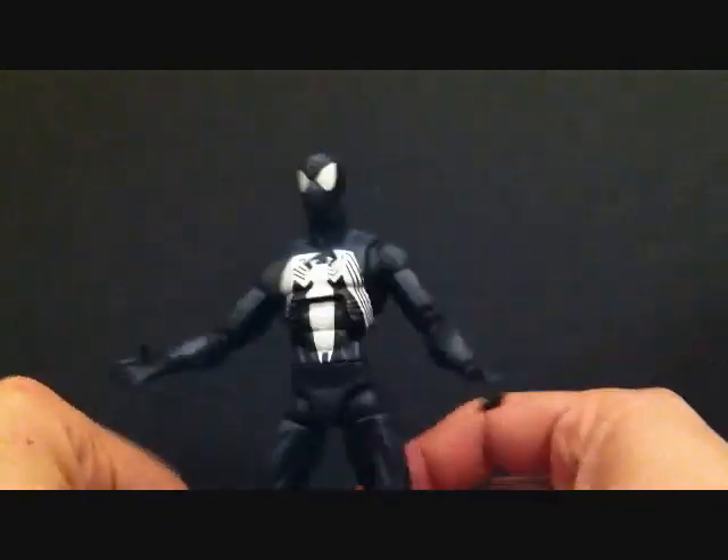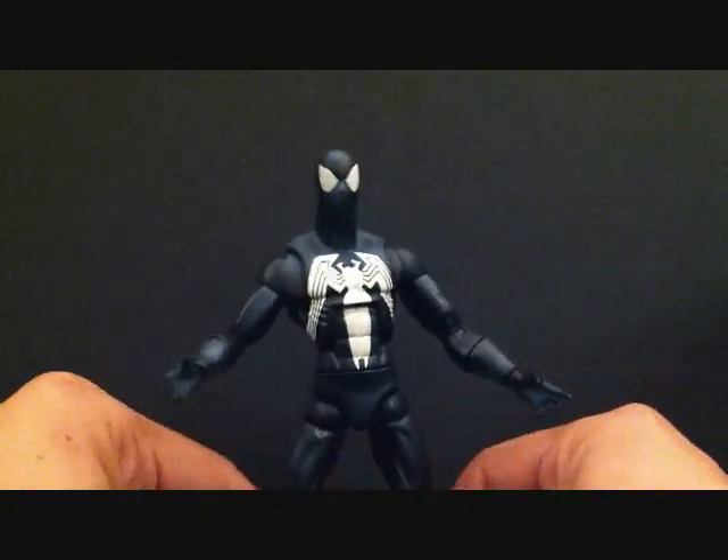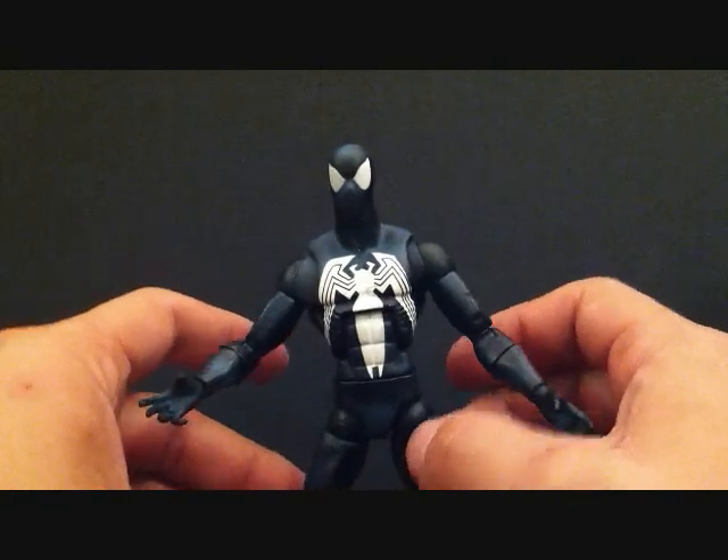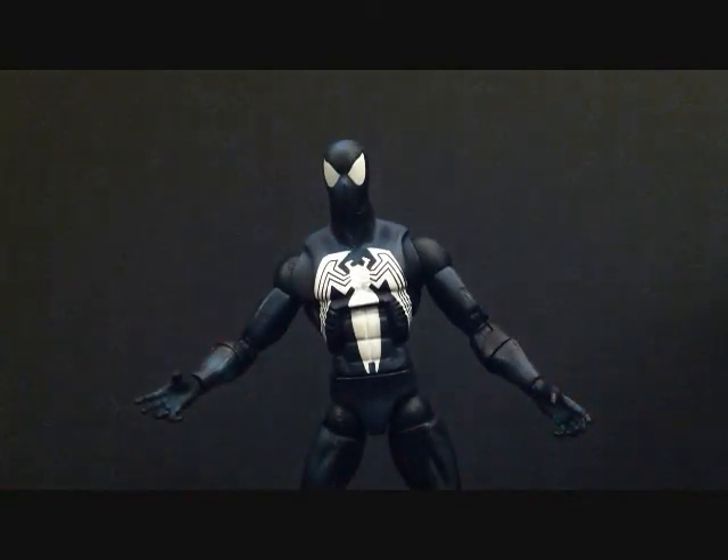Stay tuned guys, because I'm going to be doing my top five Spider-Man figures that I own. Okay guys, this is SehaMan. Hope you enjoyed my review. Today we were looking at the Marvel Legends Series 6 Red Hulk series Spider-Man — the Black Costume Spider-Man by Hasbro. Hope you guys enjoyed, we'll see you later.